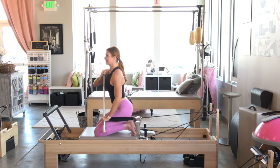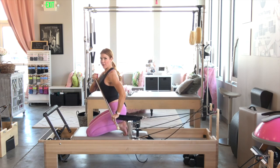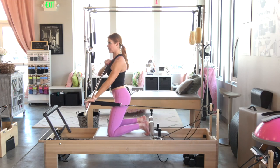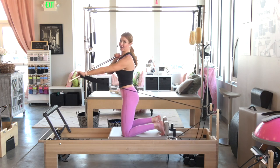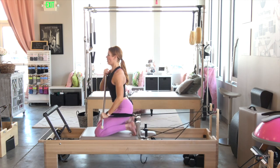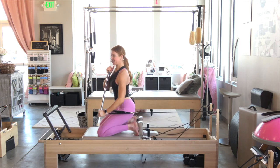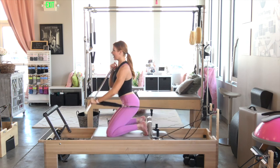Here we go — exhale, lift it up for six, staying nice and low. The bottom arm is the one that's working. Keep the top of the baton right next to your chest for five, four, it's heavy, three, two, last one, one.